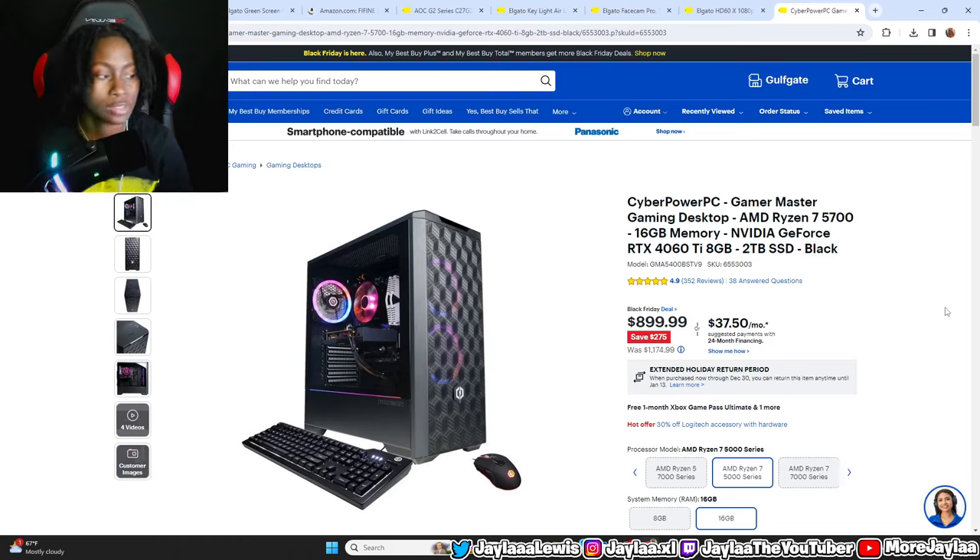First up, we're starting with the PC. This is the mom of the whole setup — it controls everything and will allow you to stream, record, and play PC games. The PC I'm showing you right now is on sale for Black Friday — you're saving $275 if you purchase it today. This is a beast PC that allows you to PC game and stream at the same time. Unlike the PC in my last video, this one can handle both simultaneously. It has an RTX 4060 Ti graphics card which allows you to run PC games very smoothly without any lag.